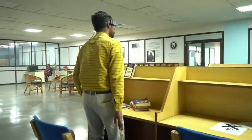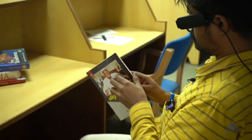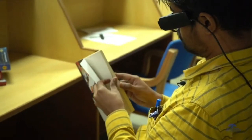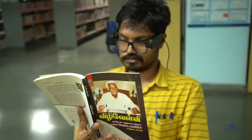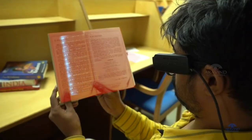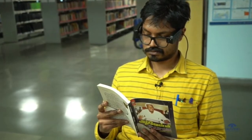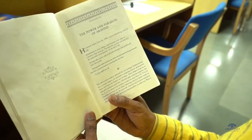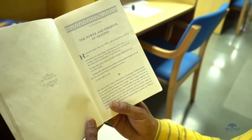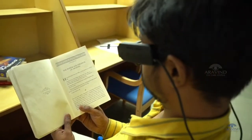By pressing the second button, letter R in Braille, the speaker will start interpreting the reading material kept in front of the camera. It has the capacity to interpret almost 73 Indian regional languages including English with Indian accent. It can read even handwritten materials.